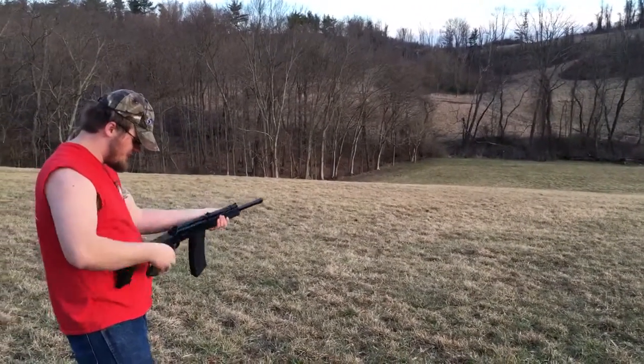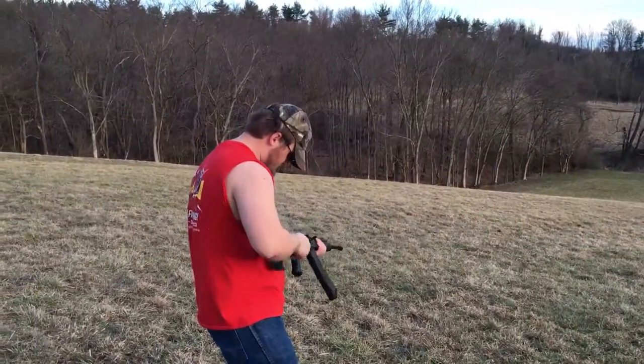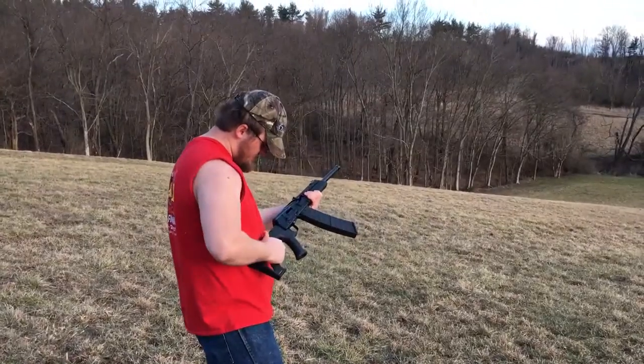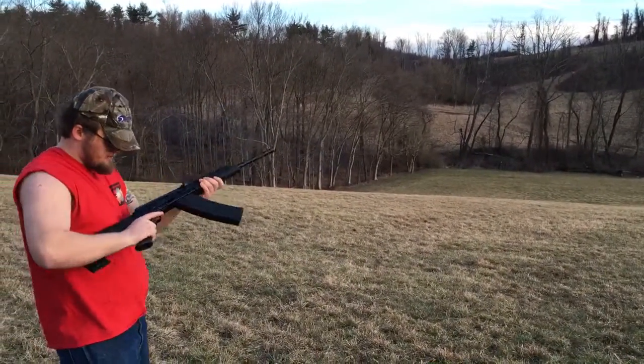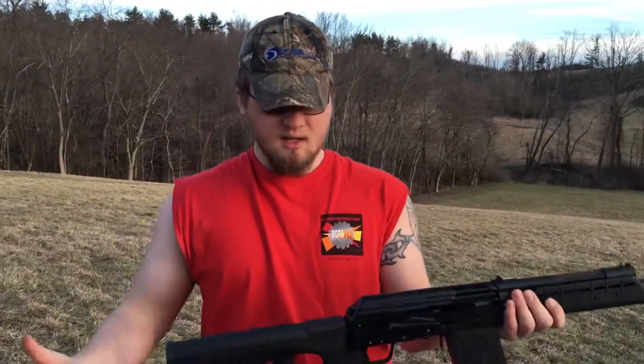This stock feels like it's going to break. This thing's a piece of shit. So far I'm just going to tell you — this thing doesn't work.